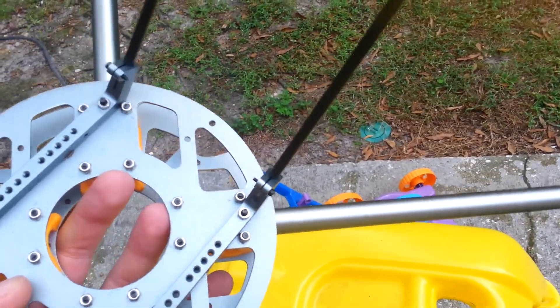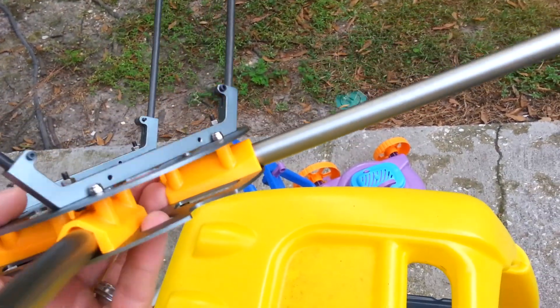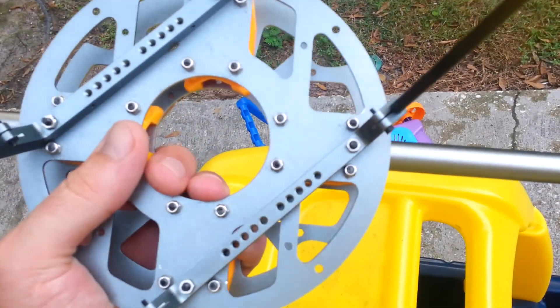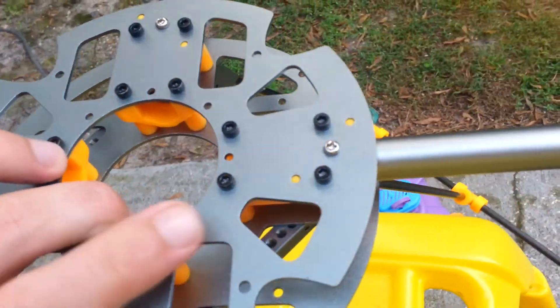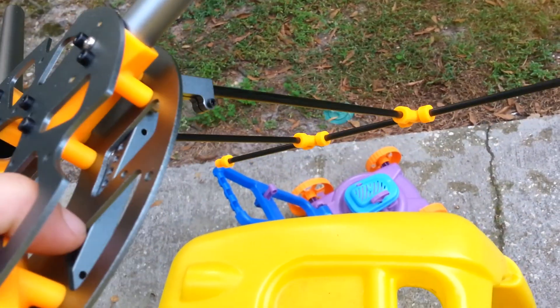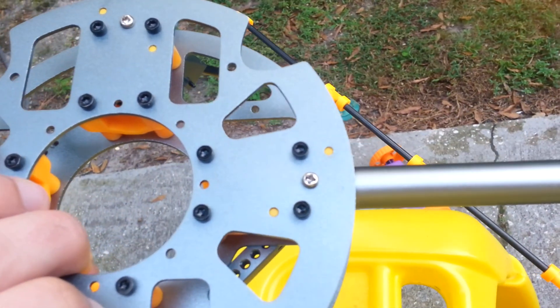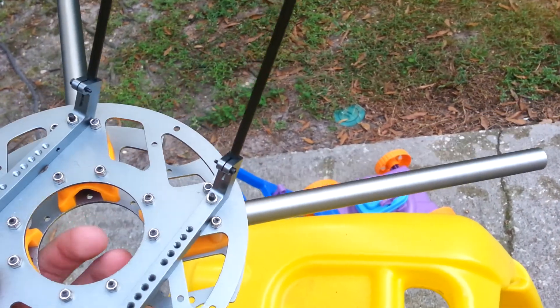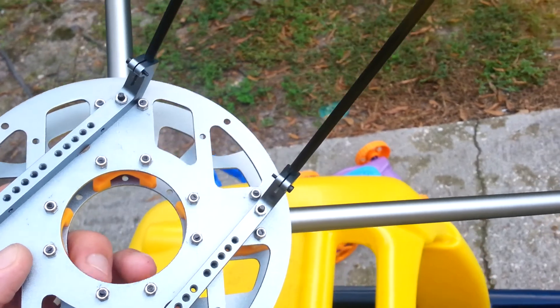You're not going to have a lot of room here because of these mounting brackets to be able to mount like a power distribution board, unless you did it on top and ran the wires down through here instead, which is doable and I'm thinking about different ways. I might just solder a couple of joints right in the middle here and let them sit in the middle, and then run them out to my ESCs.